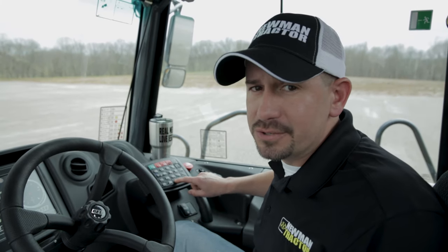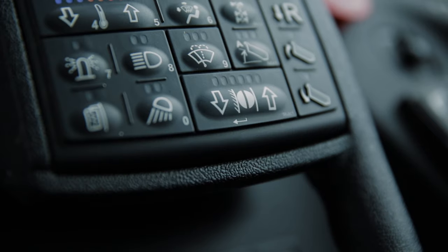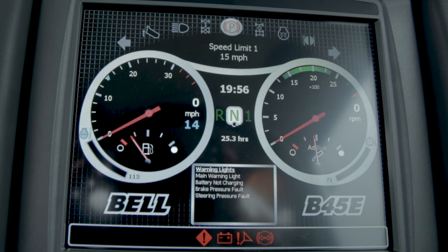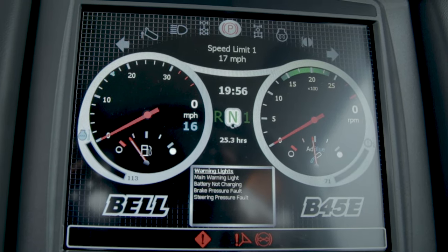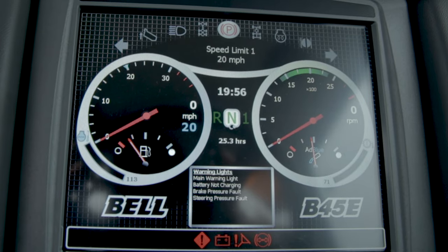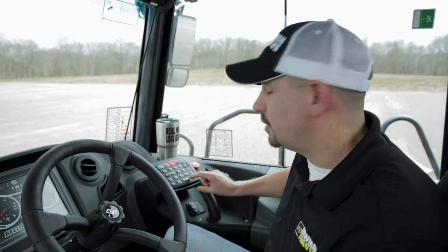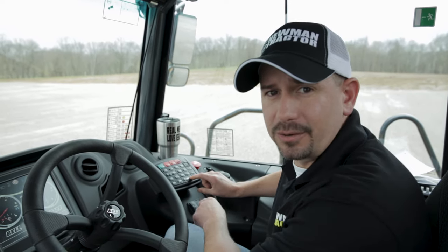The up and down arrows on this button adjust your retarder from 25% to full. Sometimes there's some confusion — if you hold that button down and the lights begin to flash, from that point you're actually adjusting the speed of the truck. You'll also see a blue arrow on the speedometer indicating the top speed the machine can go at that time. To disable this feature once the lights are flashing, just hold the button down. It will go back to one button and you can begin to reset your retarder.